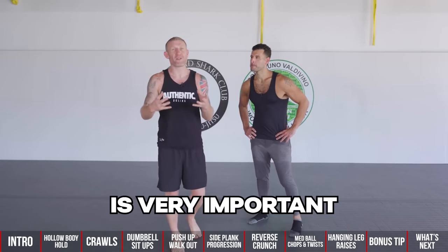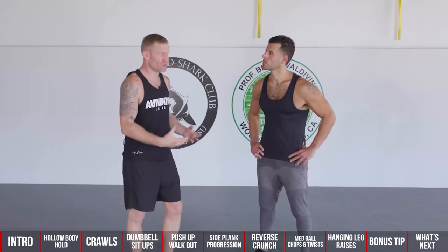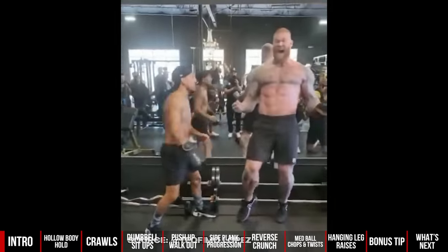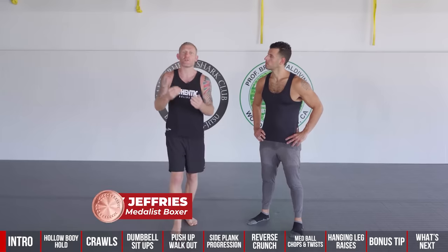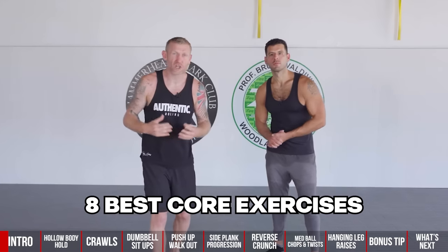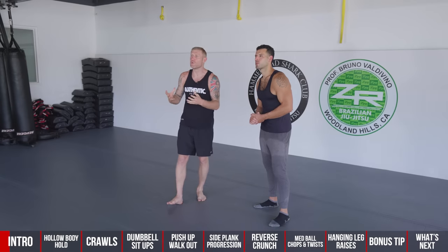Having a strong core in boxing is very important for a number of reasons — not just to be able to take punches, but also to get power and speed in the punches, and to reduce the risk of injury. In this video, we're going to go over the eight best core exercises that you can do for boxing.